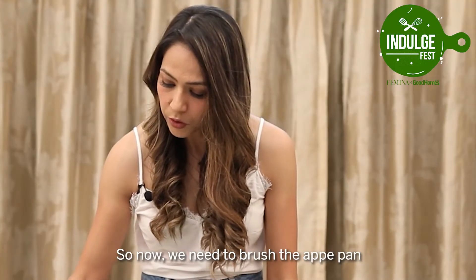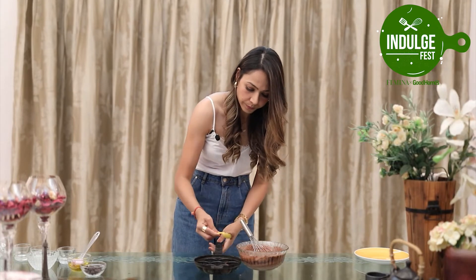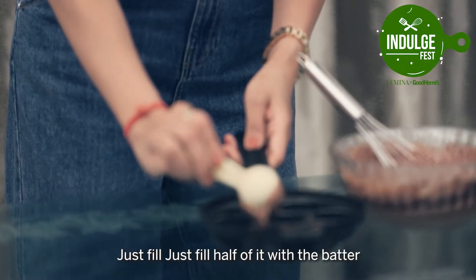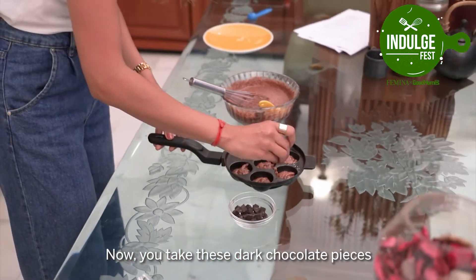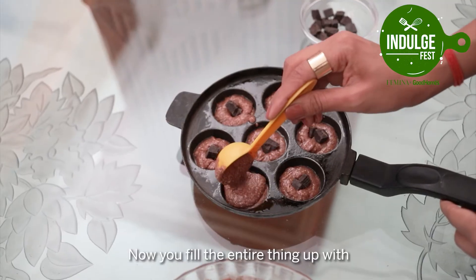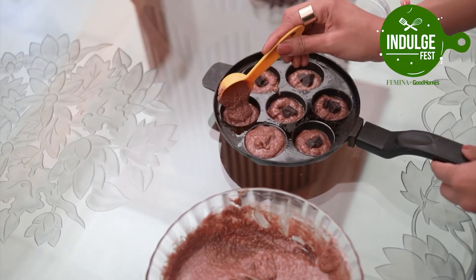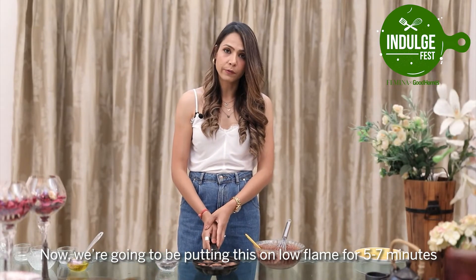Now we need to brush the appay pan. Take 1 tablespoon of batter and put it in the appay pan, filling only half of each cavity. Now take some dark chocolate pieces and put 1 or 2 in each. Then fill the entire cavity up with the remaining batter. We are going to put this on a low flame for 5 to 7 minutes.